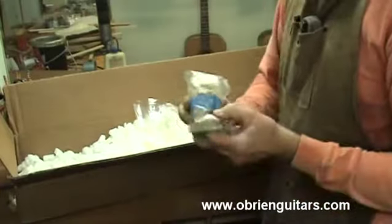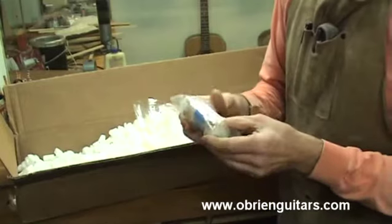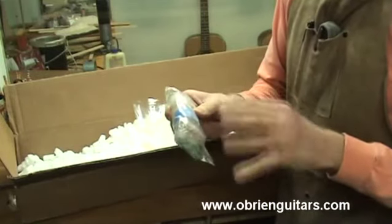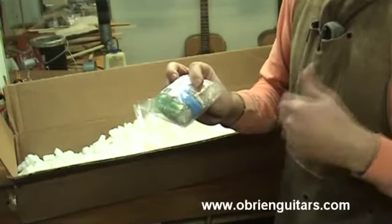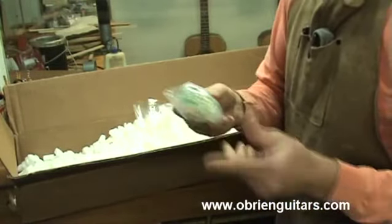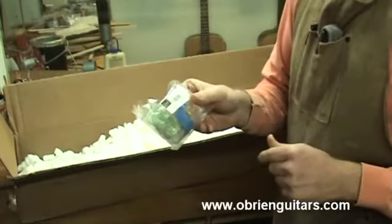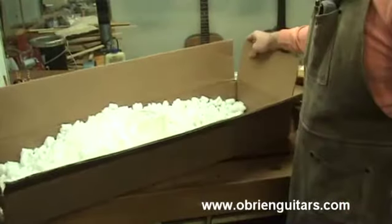And a set of tuners. Now, this is something I will allow you to make a change on — it's kind of a personal preference. What I've done is thrown in a very decent quality gold Gotoh tuners. If you want the silver, nickel, or satin tuners, or you want to go with ebony knobs, that's a substitution you can make. Other than that, we've just got packing material in there. So, let's start building.